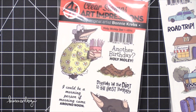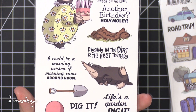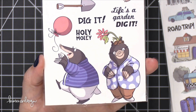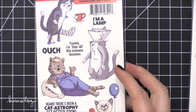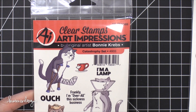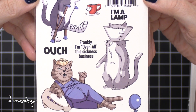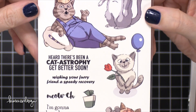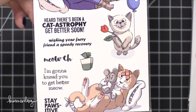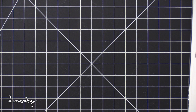This is the Holy Moly Set — it's a mole! 'Another birthday, holy moly.' 'I could be a morning person if morning came around noon.' 'Digging in the dirt is the best therapy.' So unusual. There's one more of these and then I'll get into the pop-up cards. She did a set that was dogs that were like get-well that I've used in the past, and here it is with cats — the Catastrophe Set. 'I'm a lamp.' 'Frankly, I'm over all this sickness business.' 'I heard there's been a catastrophe — get better soon.' 'Meowch.' 'I'm gonna need you to get better, meow.' 'Stay positive.'